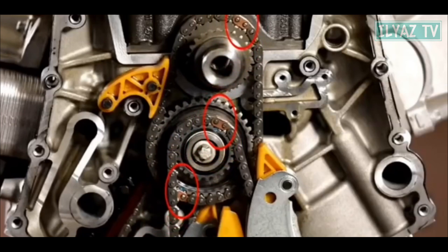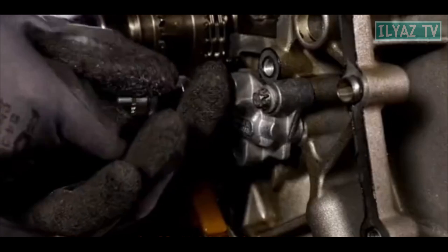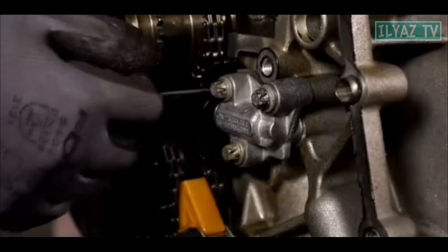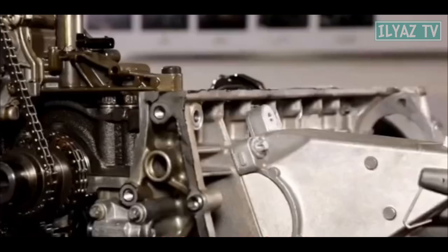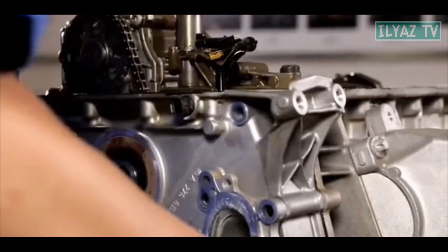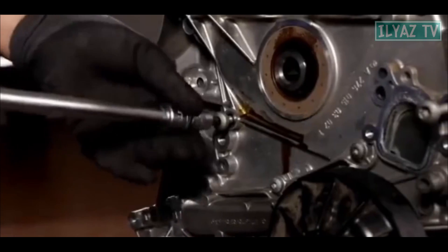Then, install the right camshaft chain on the middle sprocket and align the marks. Install the right chain guide rail. Next, install the crankshaft chain tensioner and pull out the tensioner pin. Install the oil pump, then install the oil pump chain with a tensioner.